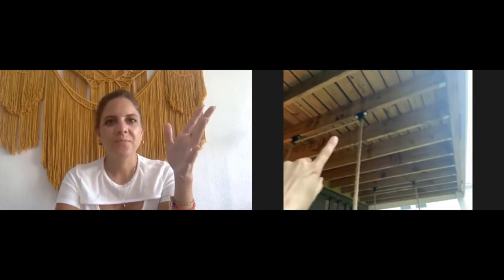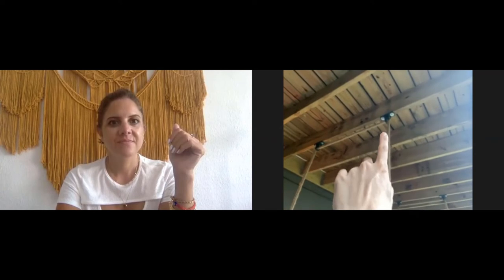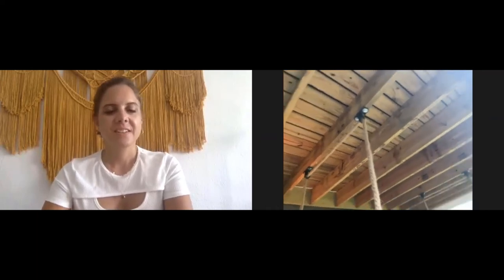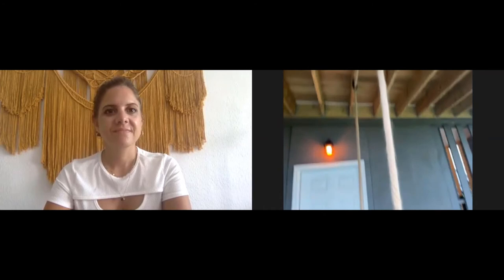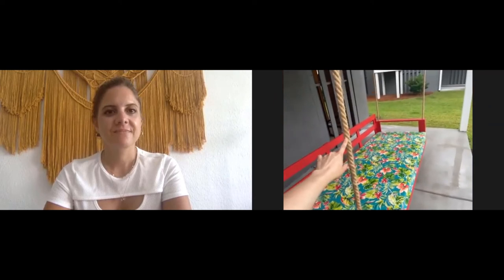These wooden beams are called joists — they are the ceiling support structures you'll see under any kind of deck or porch. These are hanging brackets specifically made for swings, which is why I purchased them. They also have a nice hole here. There are different size ropes you can select when hanging a swing like this — you want to get something that's at least three quarters of an inch thick.